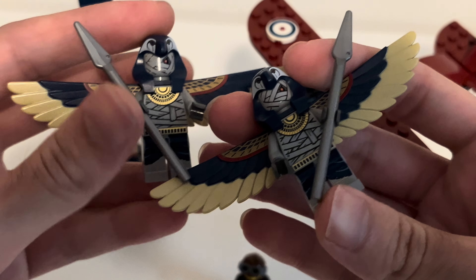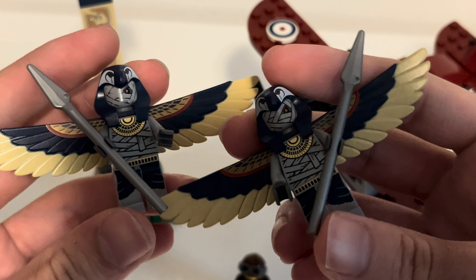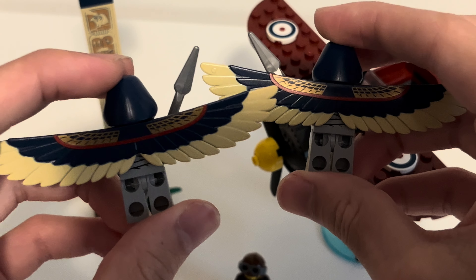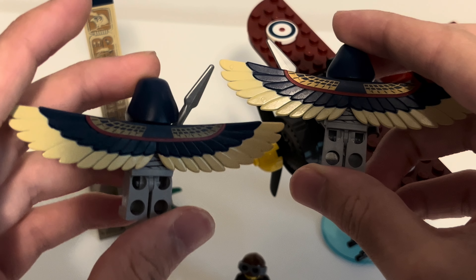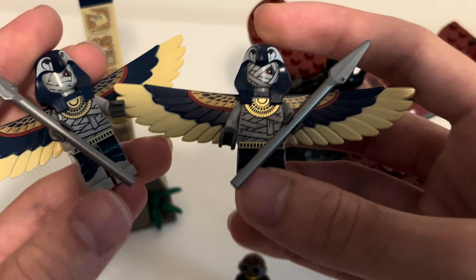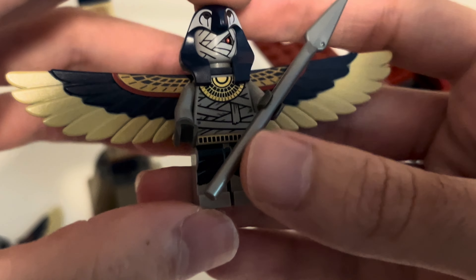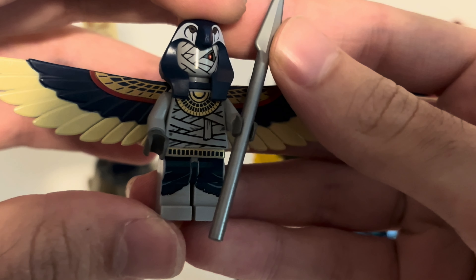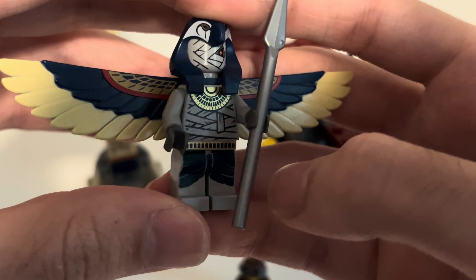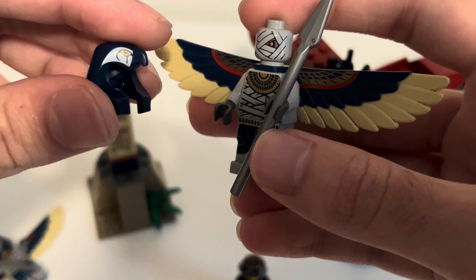Next up, we've got two identical flying mummies — these are the villains of the set, and I believe they also guard the different temples and pyramids. One of them is a bit faded on the face printing, which I actually think adds to it. Both got spears, and they both got this massive wing piece which is specialized just for this set. Also got the helmets — the pharaoh helmets are not new, but they're new in this color, dark blue. Both have great printing — look at this printing, it's fantastic. It's got such a great level of detail, with gold shiny pieces and lots of wraps. Even the leg printing is great with the belt as well.